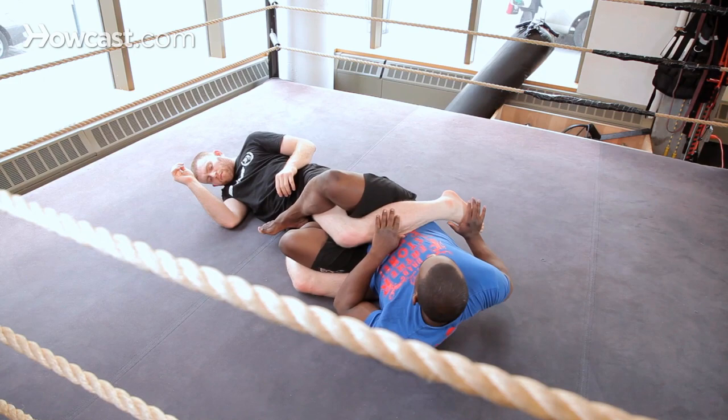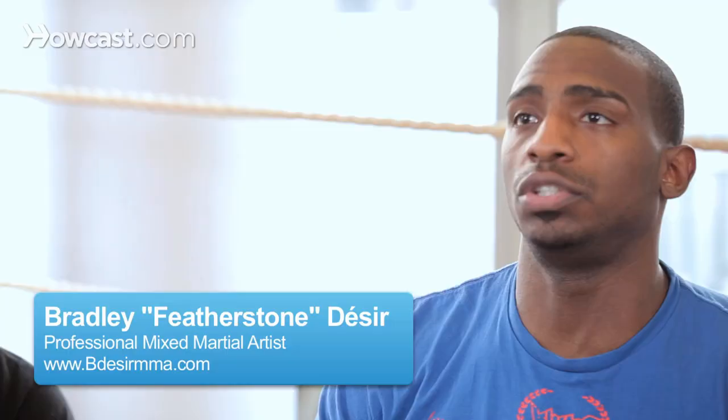All right guys, now I'm going to show you how to transition from the heel hook to the toe holds. I'm going to show you two variations of the toe holds.